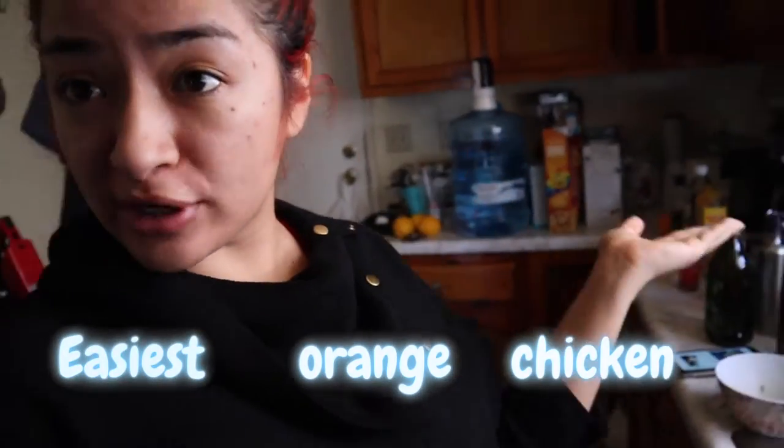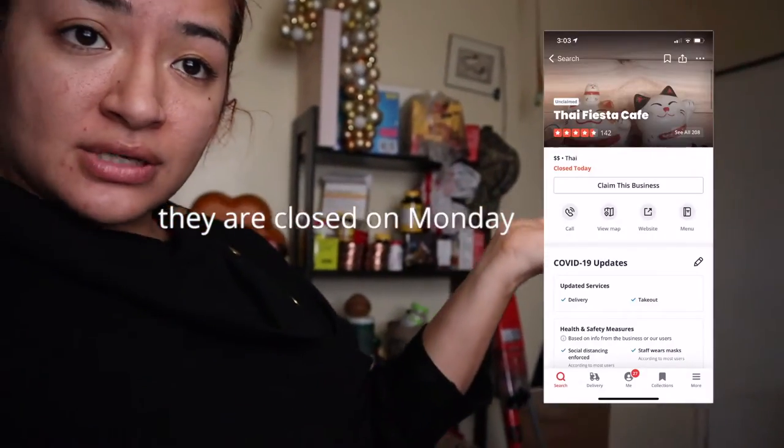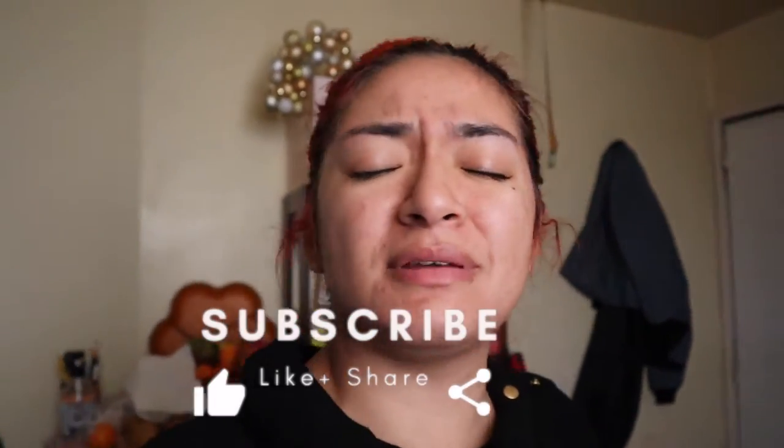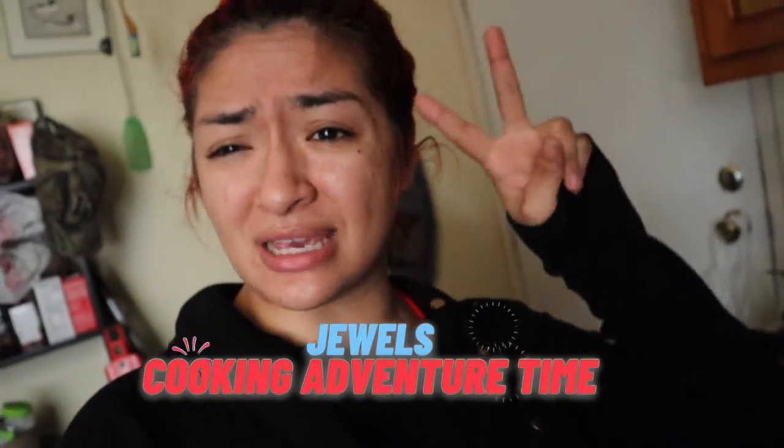Hey my beautiful peeps! What is up and welcome back to my channel. Today I'm going to be showing you the easiest way to make some orange chicken. Your girl is not a chef, but I've been wanting some orange chicken. My favorite place to get orange chicken is from this location right over here — the best Thai food place for me. The owners are really sweet and I love them. If you guys are in the area, show the love! Comment down below, subscribe, hit that like and notification bell, because we're gonna be cooking on this show. And yes, I look like a mess because we just came from a hike.